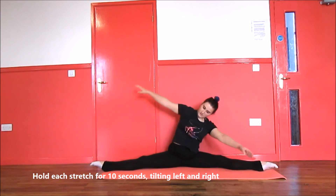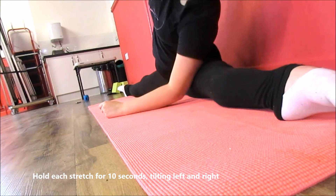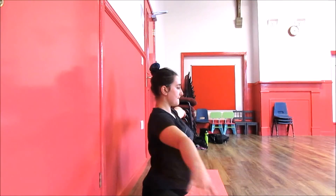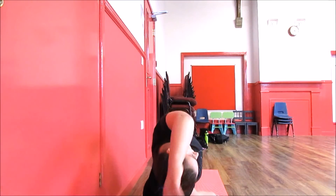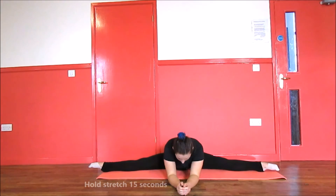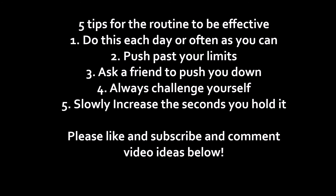Make sure when doing this that your pelvis stays on the ground. Next, go onto your elbows and hold it in the center. I hope you enjoyed this video and it helped you to increase your flexibility. Remember to do these stretches once a day or as much as you can in order for them to be effective. Please like and subscribe and comment down below any video suggestions.